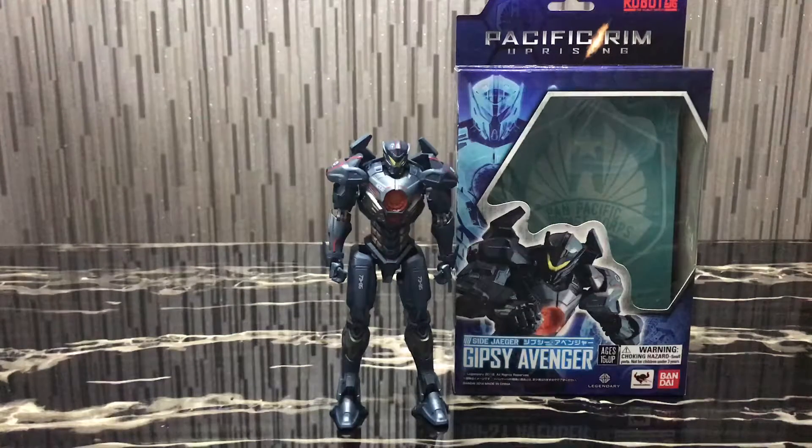Hello everybody, this is Charles and I'm back with another toy review. This time for Bandai's Robot Damashii Pacific Rim Uprising Gypsy Avenger.